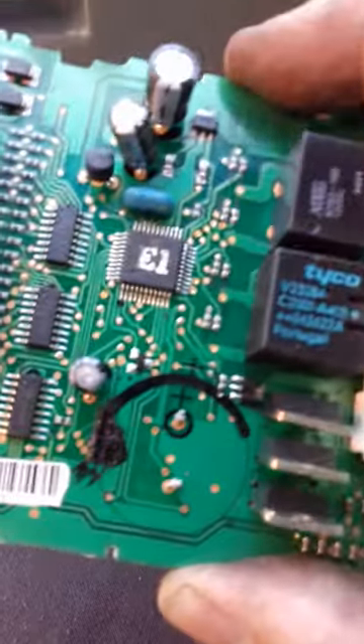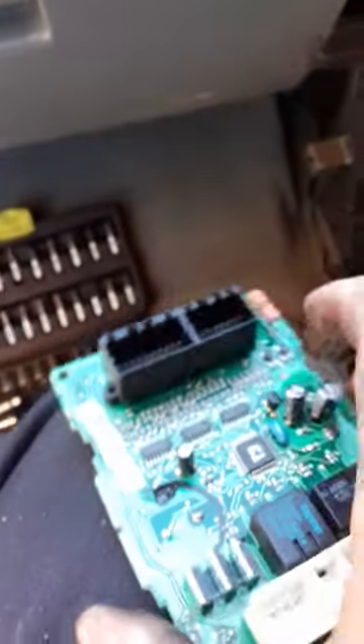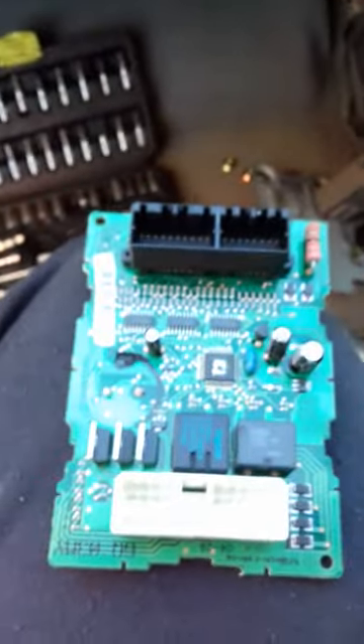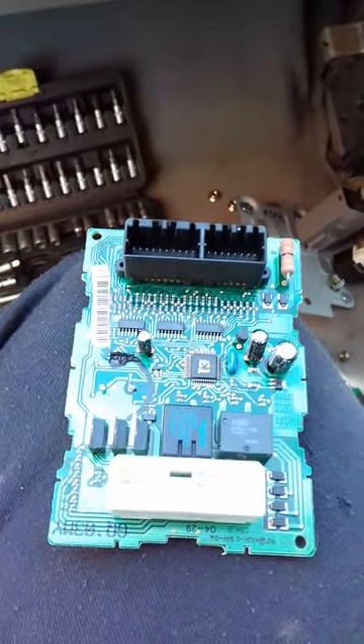If you want to put it back on, you can solder it back to these two pins or clip it back on - entirely up to you. There's nothing on YouTube apart from this video that shows you how to remove the chime from a Kia Sedona. Thanks for watching.